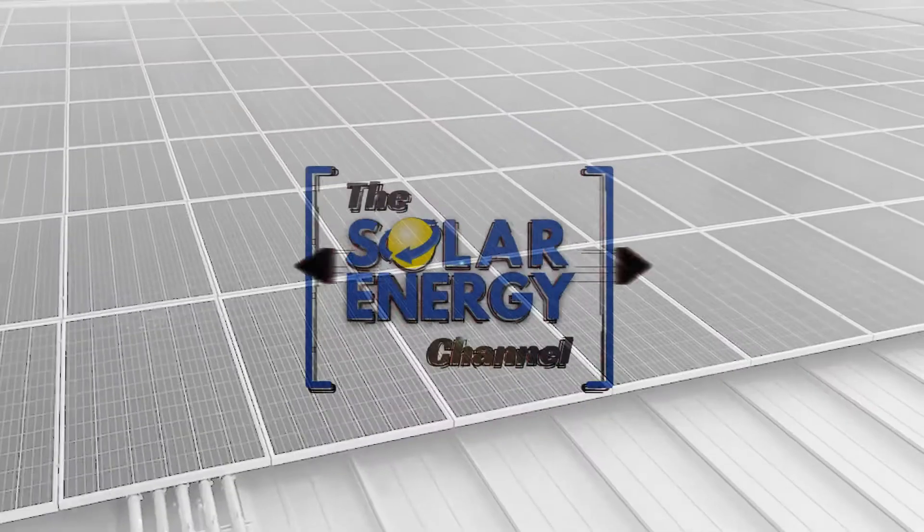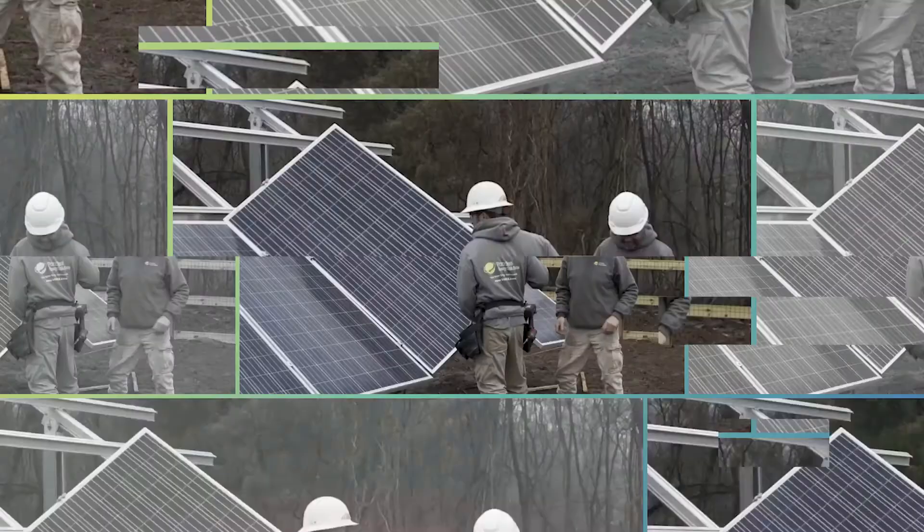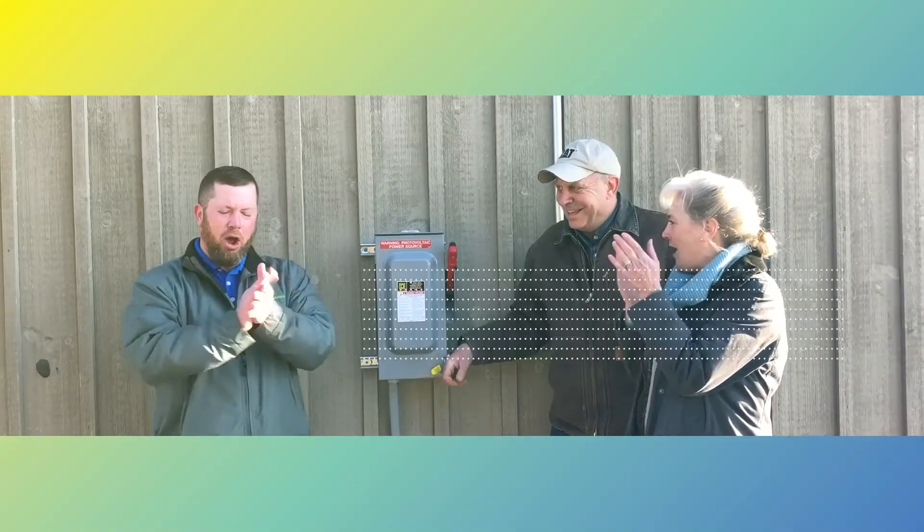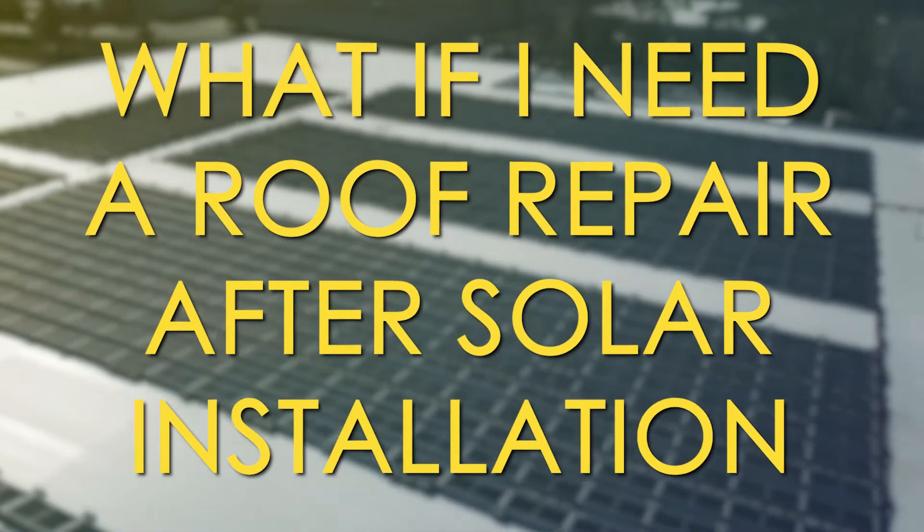Hello everyone, my name is Charles Fox and I'm Warren Miller, and in this video we're going to talk about replacing your roof if you already have solar on it. Let's assume that somebody has already installed solar, it's been there for years, it's working for them, and now their roof is at the end of its life and it needs to be replaced.